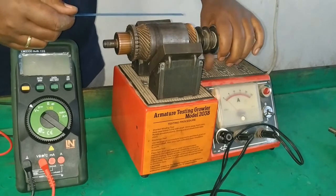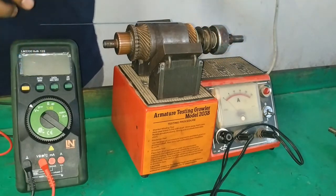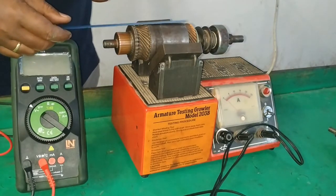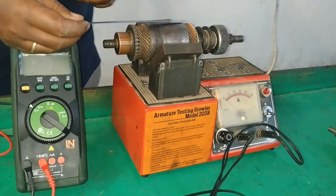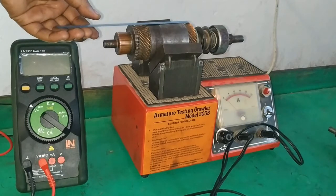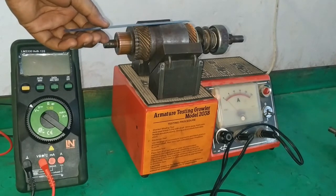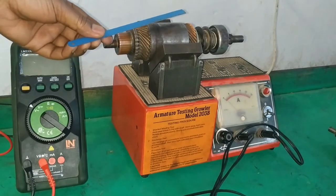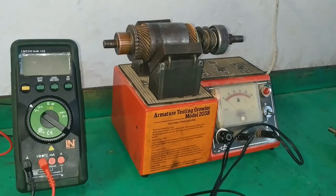In order to do that, we have to rotate the armature. Here we have a short circuit — you can see it by the change of sound. This indicates that this armature has a shorted winding. When there is a short circuit, there is AC magnetism induced in this winding; that AC magnetism will pull and release the hacksaw blade alternately so that we have the humming sound and vibration. This is how you test for a short circuit on a growler tester.